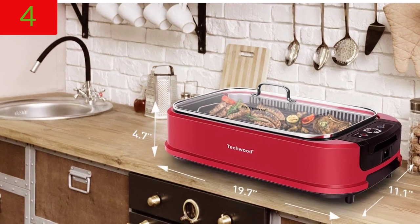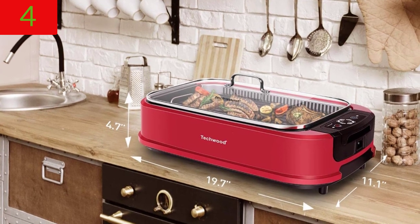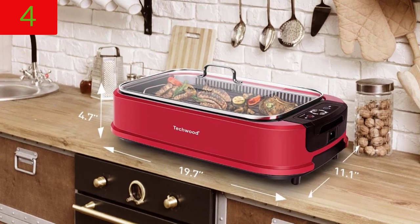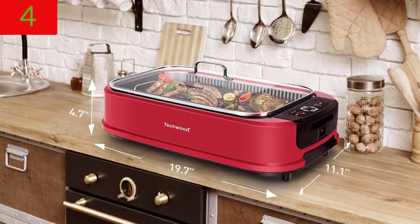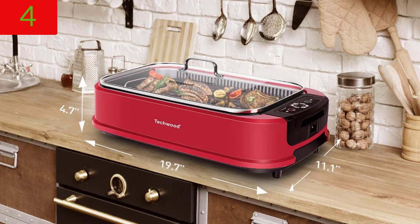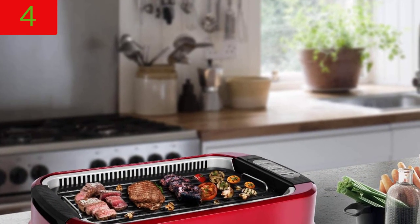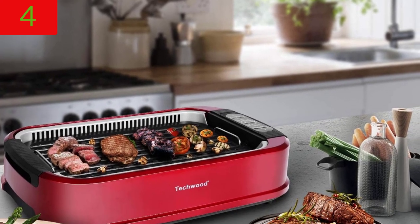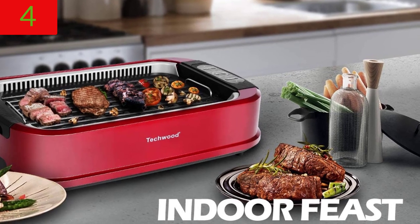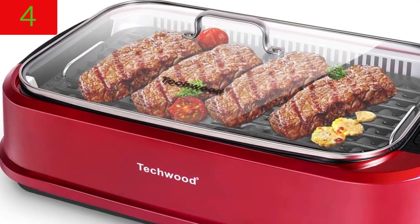Evenly grilled, tasty, juicy, and browned. Without the use of heavy charcoal or a propane tank, the TECWOOD electric smokeless indoor grill prepares delicious and evenly grilled meals. You can enjoy all the flavor of a genuine grill without the smoke, from char-grilled steaks to grilled veggies, opening up an amazing world of exquisite indoor barbecue grilling experiences.